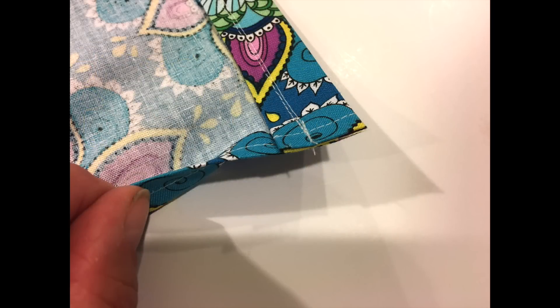Fold the short length over once more about three quarters of an inch and press it with the iron. This will be the drawstring channel. Sew across with a one quarter inch seam about one half inch from the top fold line.